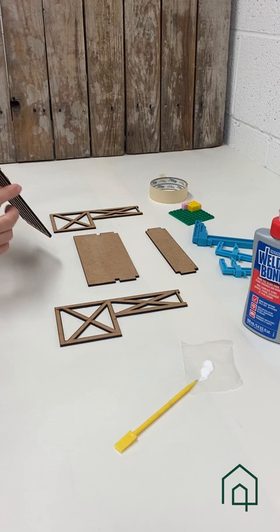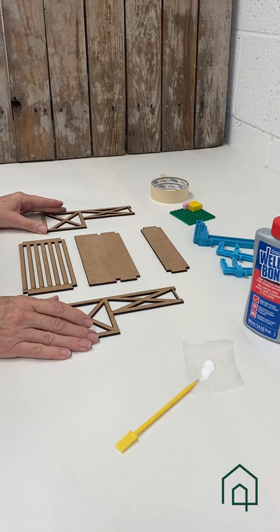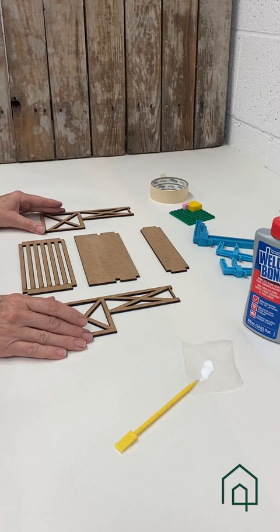In preparation for finishing, one would choose whether to leave the MDF as it is, paint it, or stain it. At this point it is important to stain before assembly, because any glue marks would resist stain if we were to stain after assembling. You don't have to do that when you're painting — the finished assembly can be painted.